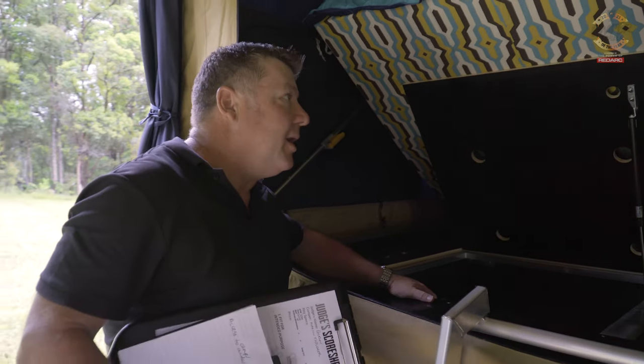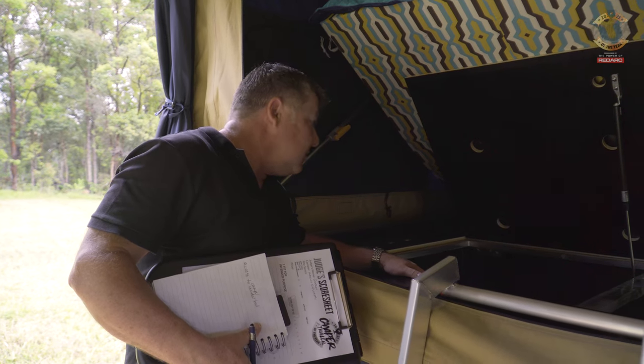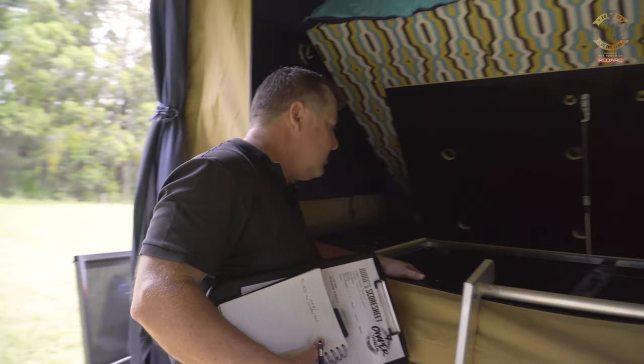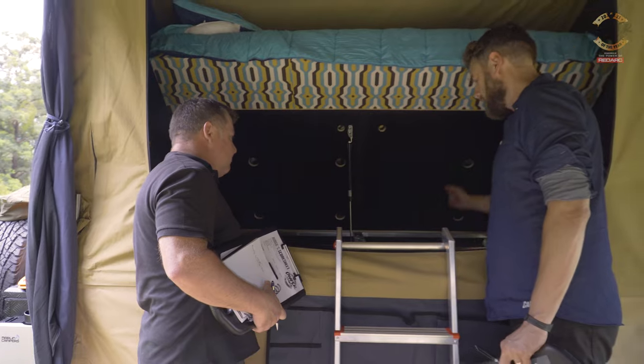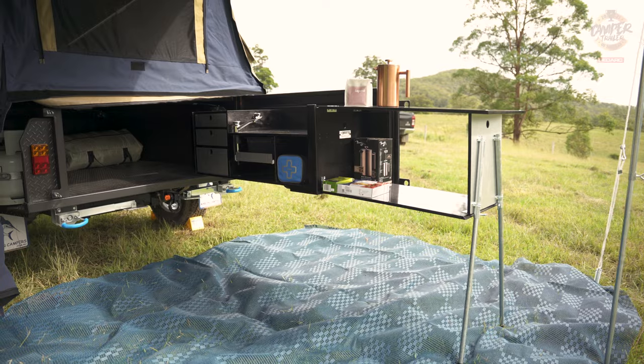I like being able to access the internals from inside. If you've got your fridge here and you've got a dual door fridge, you can access it from here or from outside. Or you can flip the other side up and access it from the outside of the table as well.